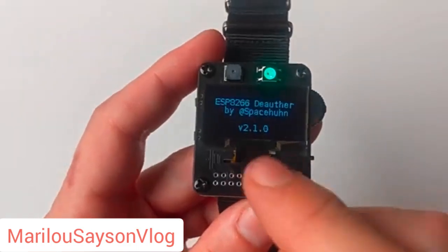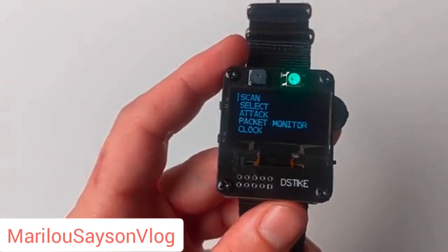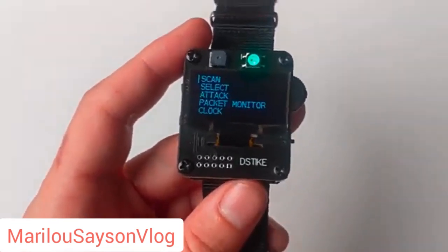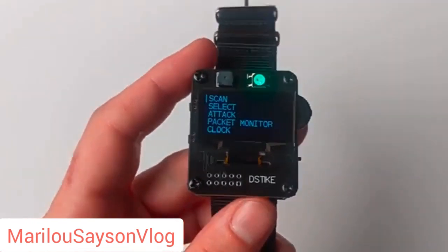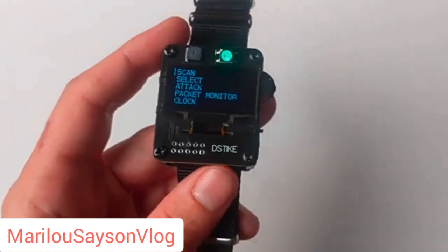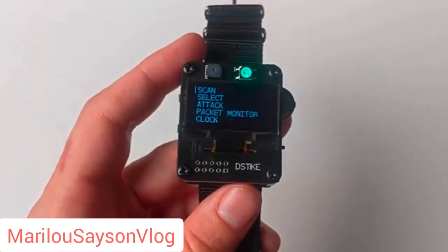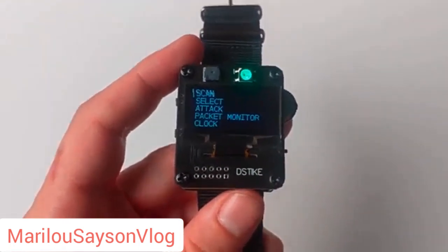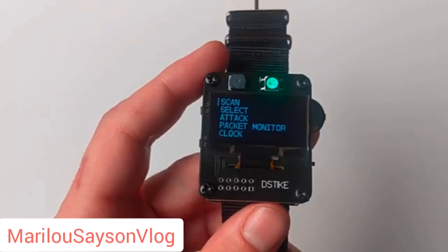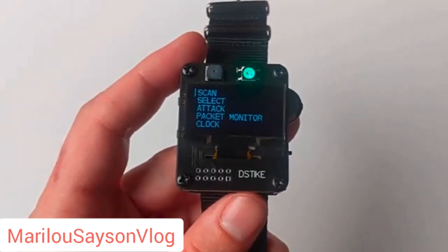One of the things I want to quickly address is the limitations of the ESP8266 chipset. Basically, this is a system-on-chip with a Wi-Fi radio — it's the predecessor to the more popular ESP32. The limitation here is that the ESP8266 can only support 2.4 gigahertz, which means you're not going to be able to deauth any 5 gigahertz clients — you're not even going to be able to see them. But for a cell phone with a dual-band wireless card, even if connected to a 5 gigahertz network, it's still going to receive beacons on 2.4 gigahertz. So please keep in mind, this will only work with 2.4 gigahertz.